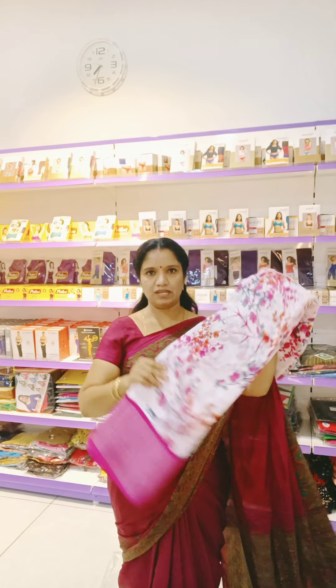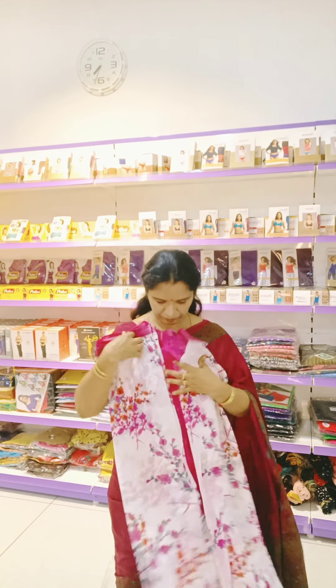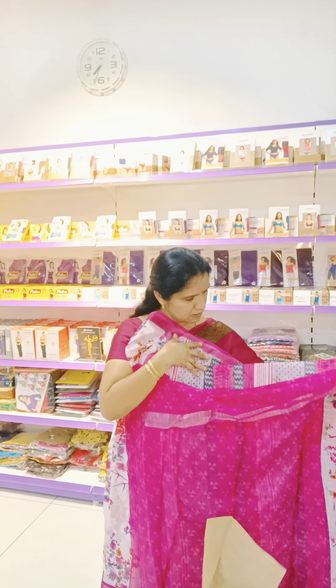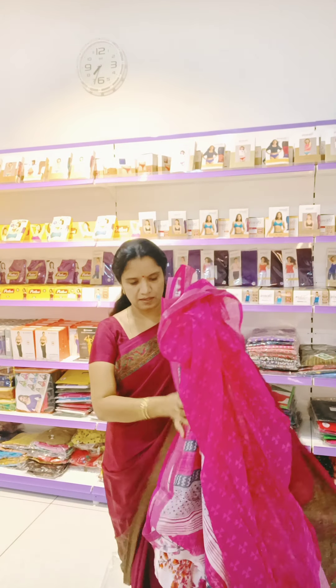Very pretty combination — white gives a rich look. In a white color sari and this blouse. This is the blouse, pink color printed blouse, self printed blouse, and then pallu.